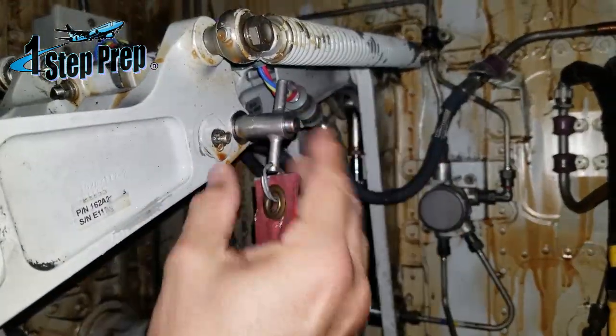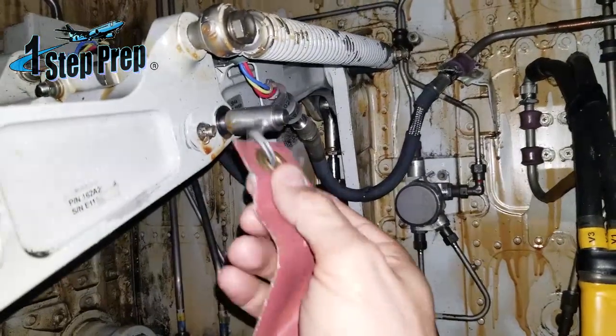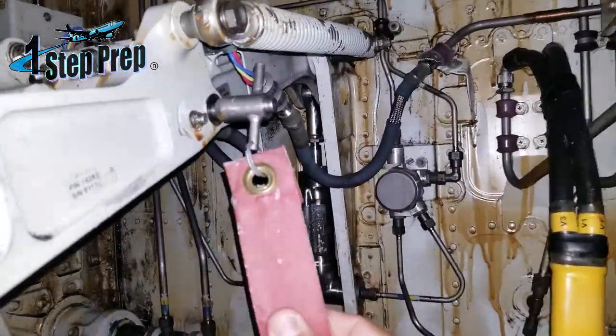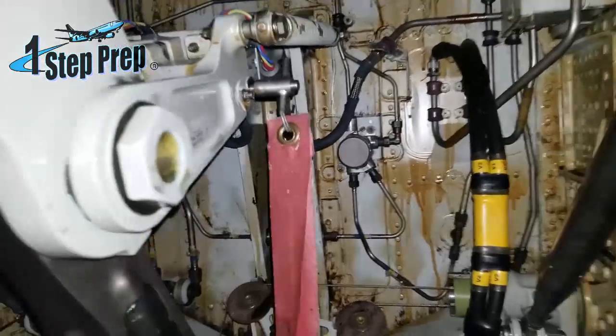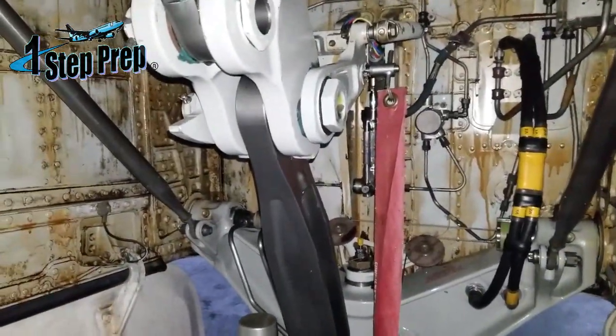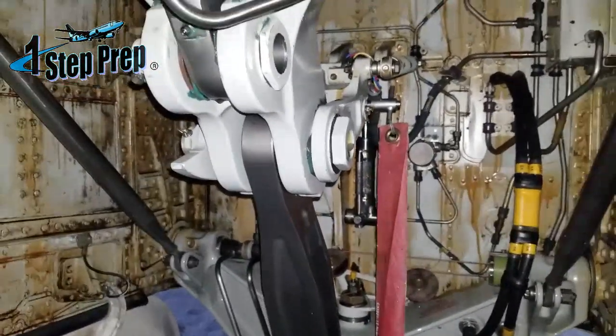You see this ring here, where the flag is hooked up to it? Sometimes this breaks and the pin is still good — we still use it, but the flag is not installed. That's when you have to be careful when you're doing your pre-flight walkaround and you get to the nose wheel well. A lot of times I see pilots who don't even go inside the nose wheel well.